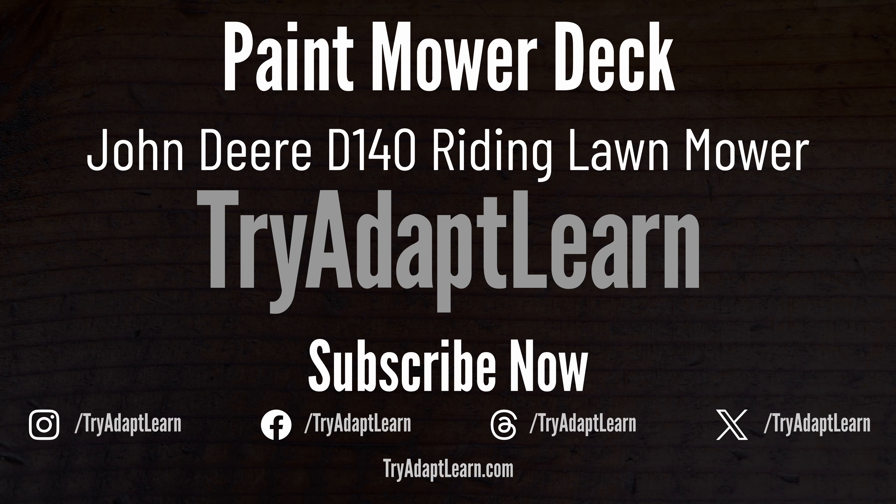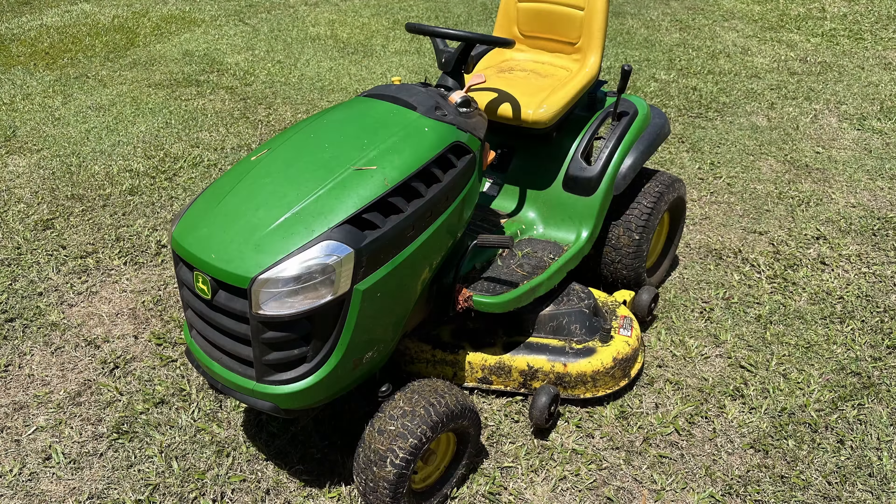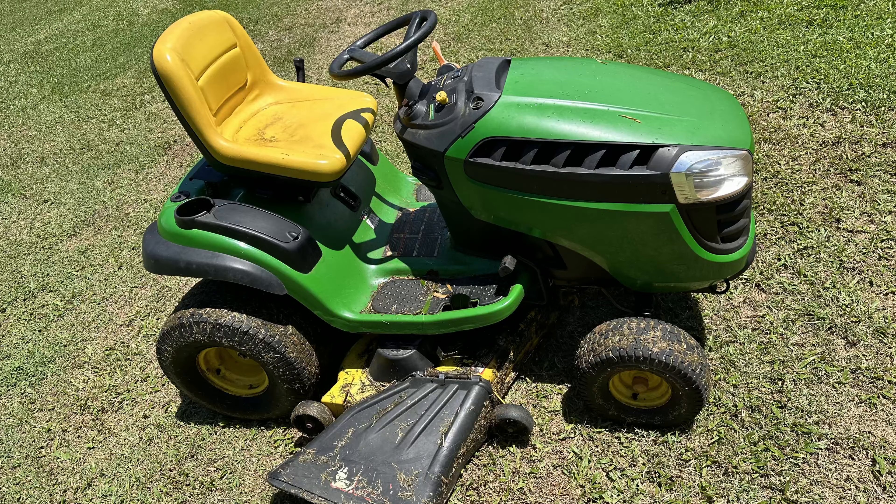In this video we will try to paint the mower deck on a John Deere riding lawnmower or lawn tractor. This is definitely not a how-to video — instead it's a quick paint job and explanation.